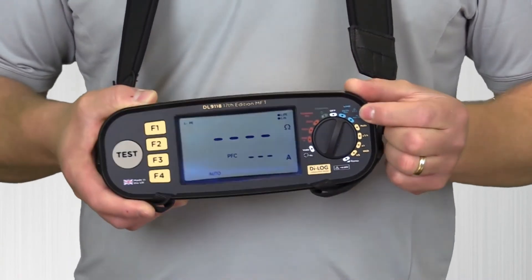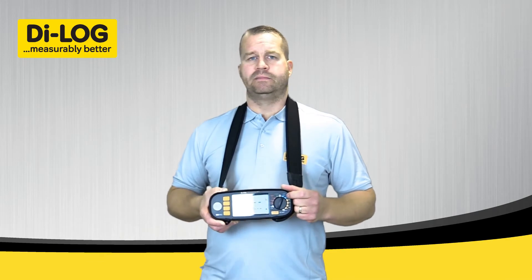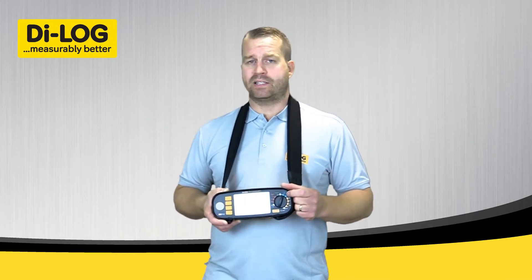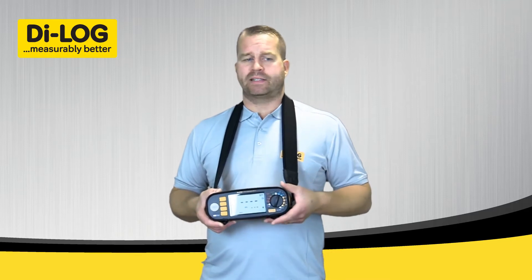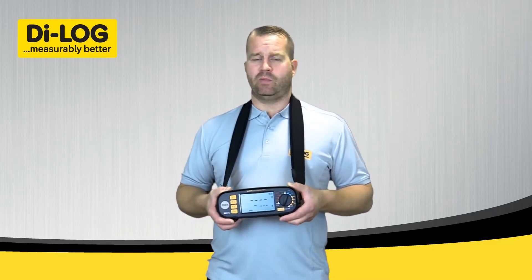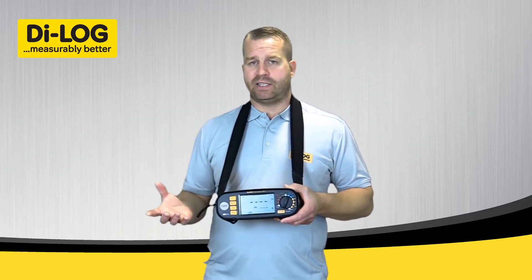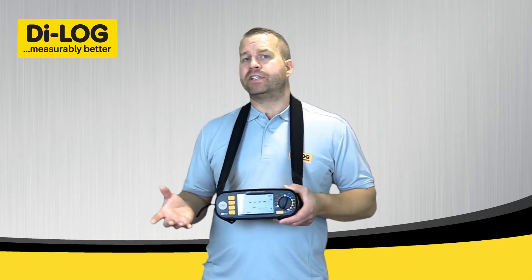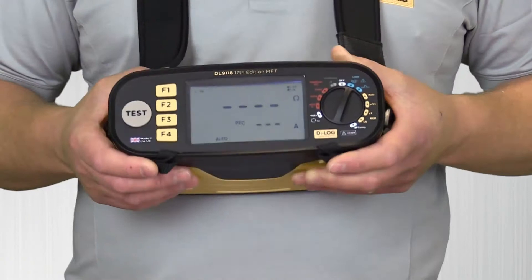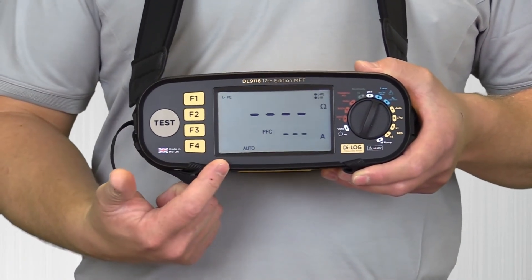On the live tests side of the instrument you've got your loop impedance — ZE, ZS at high current, and ZS at low current. This incorporates our new RCD Lock XLT feature, which is our new patented technology. It performs a very low current loop test without tripping any RCD or RCBO, and the results you get every time are very accurate. This test can also start automatically — as you can see the display here automatically is lit.